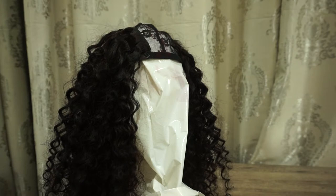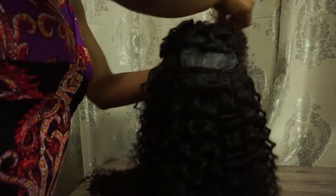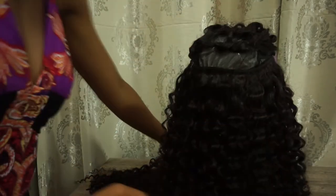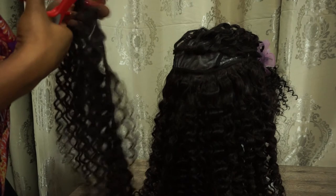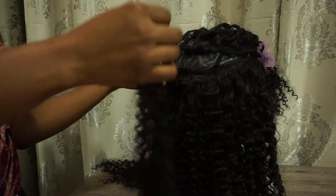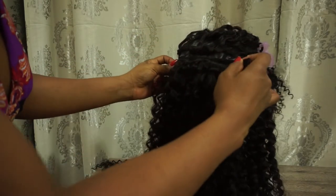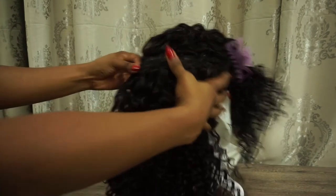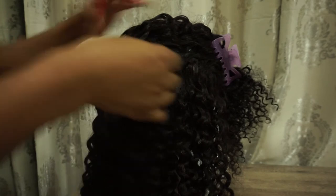I was so worried about the hair not being enough that I ended up leaving a lot of space when I was making the wig. So now I'm just going to go back in and fill up those extra spaces with the hair that has been left over.